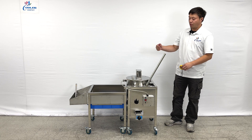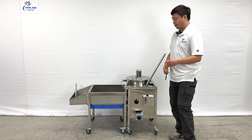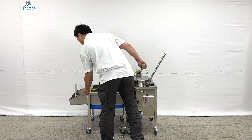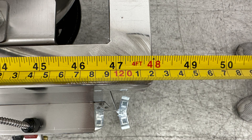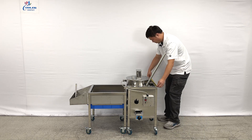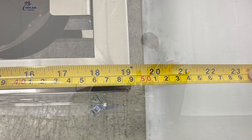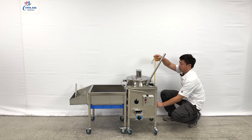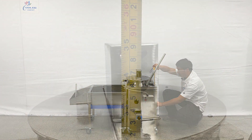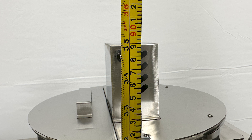Let's take a look at the overall sizes first. The unit's entire length is about 48 inches long. And the base will be about 19 inches wide. And the overall height, they are about 35 inches tall.